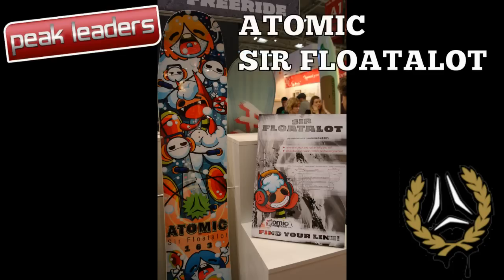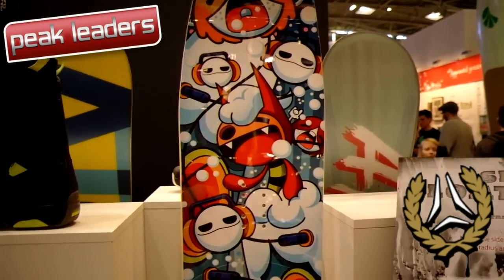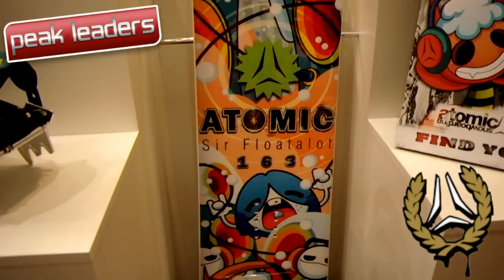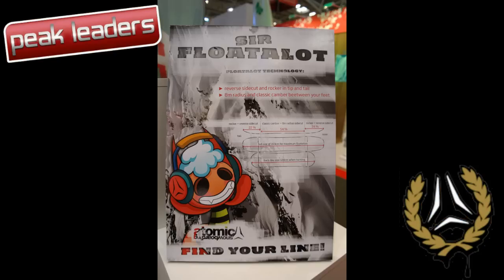The most radical shape at ISPO was definitely the Flow Slot. With a short running length, tips with rocker profile and reverse side cut, the Flow Slot is pushing design boundaries. Atomic promise it rides as good as it looks.